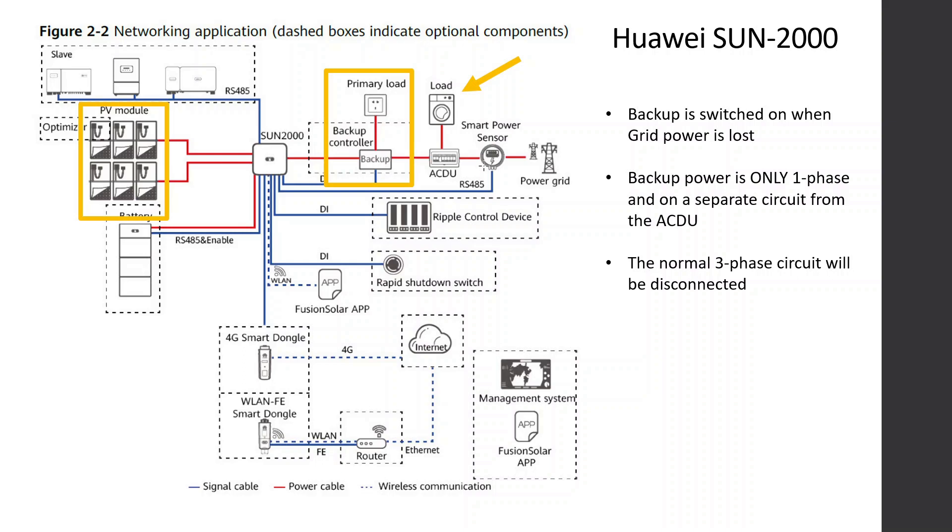But then it will require the grid being available, of course. But in terms of a backup solution, it's not really what I want.